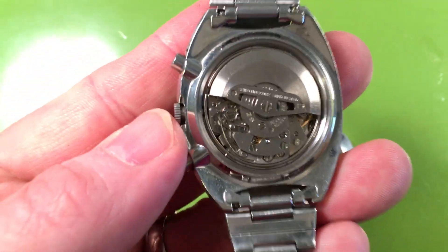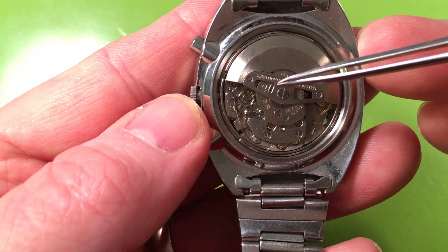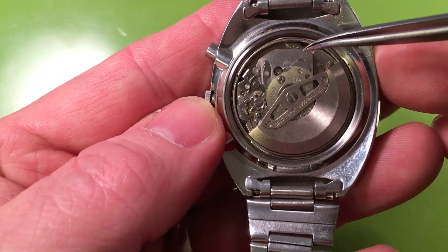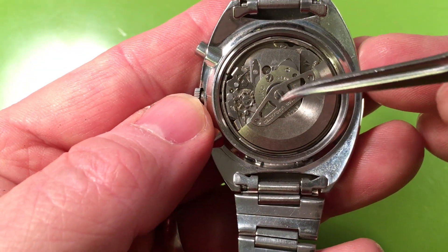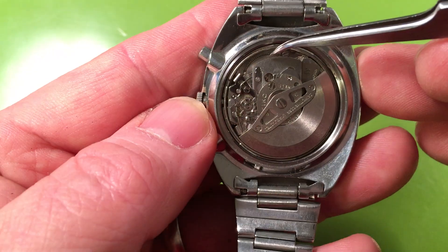A little bit of haze on it, but the winding bridge is clean. The plating is clean right to the edge of the plate — it's not worn, so the winding bridge is not loosening up. What happens is the winding bridges get loose over time and the weight starts grinding along the edge of these plates, but you're not showing that.